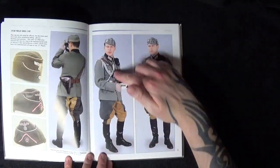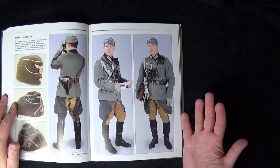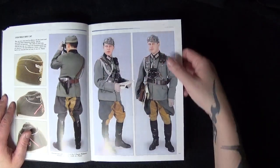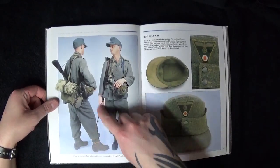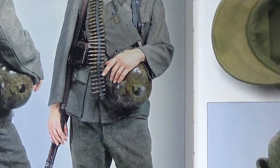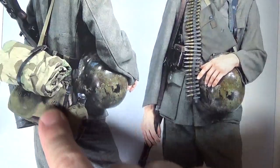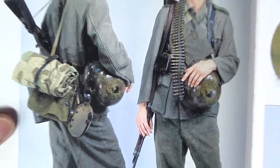If you're doing modelling and want references for painting figures, you have all these to refer back to. You've also got weapons, helmets, and similar items to look at. You can see the weathering done on these bits and pieces, and you've got field packs and all that type of thing, which is pretty good.